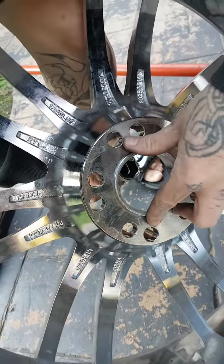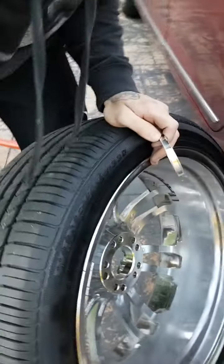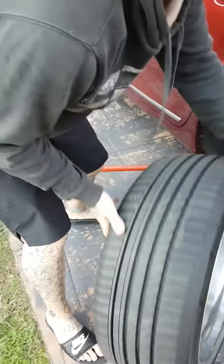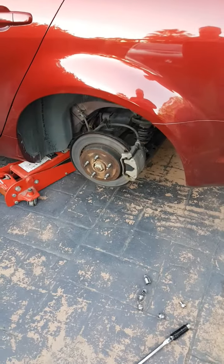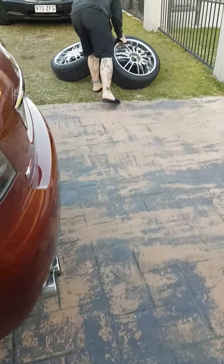The young car enthusiast does his best not to scratch the new wheel and has now removed the spacer ring. We now attempt to find the correct spacer rim for these wheels as we roll them over.